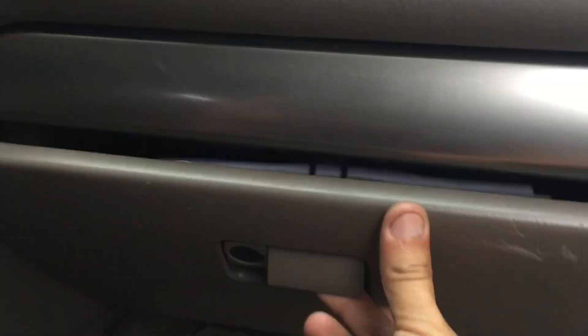What you have to do is remove the glove box. You have to remove all these screws — it's a total of eight screws. There's one down there and there's one underneath in the corner right here.